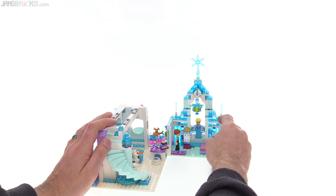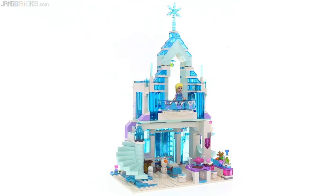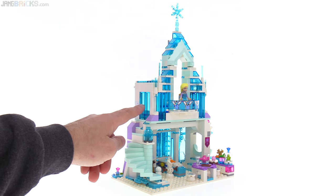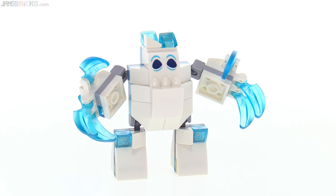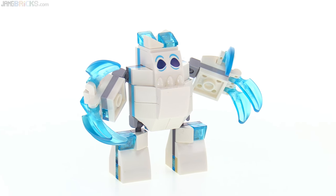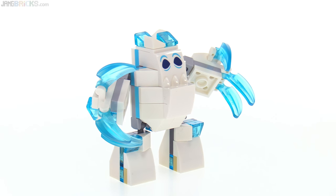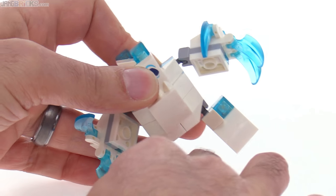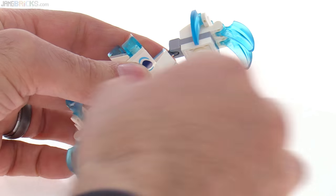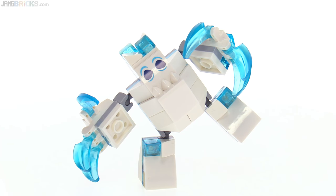You can also bring it a different way to change the shape of things even further, or even put the upper floor on backwards, though then you don't have access from the side and you'd need to rearrange things a bit. The set includes a comically miniaturized version of Marshmallow, the enchanted snowman — or a snow golem, as I like to call him — with a printed piece for the very hollow-looking eyes and some articulation. You can actually make this guy look like he's dancing a little bit.